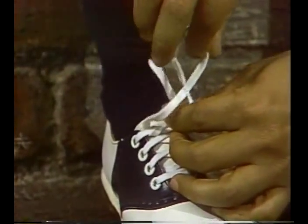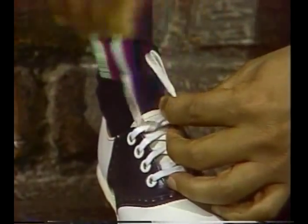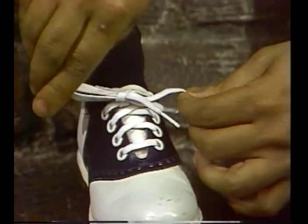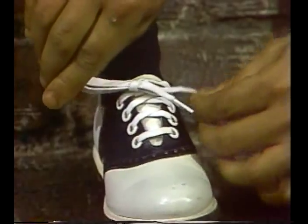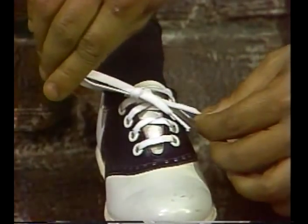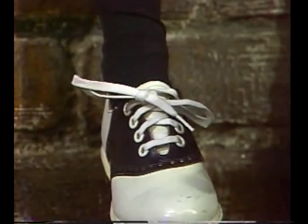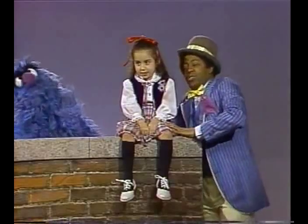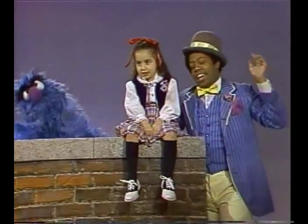Now you swing around the bow, and then you pull it right through, and then you tie it real tight. And once you've got it in place, now it's really kind of fun. And when you're done, that's what we call tying your shoelace.